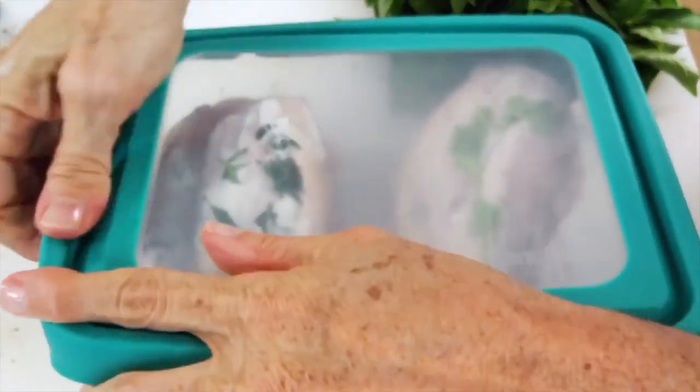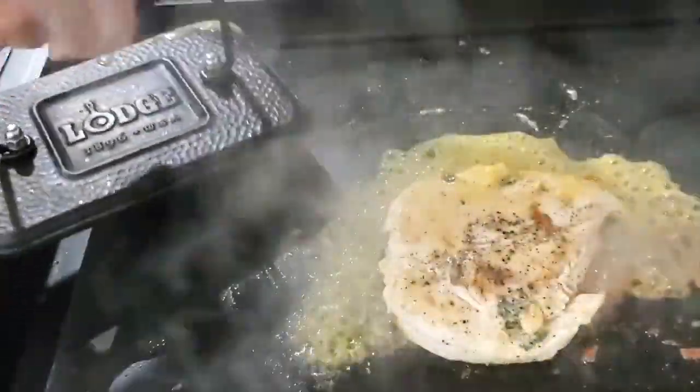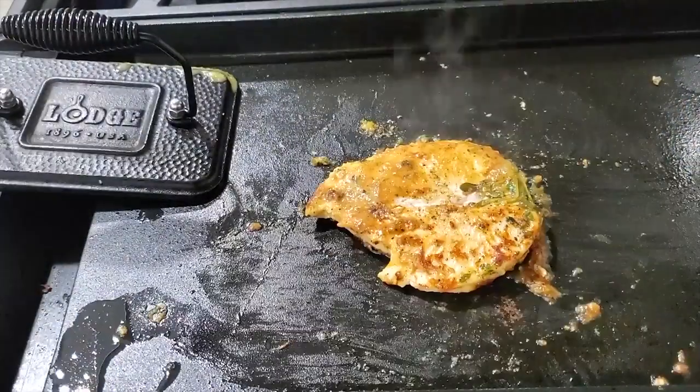So you're ready to freeze them. Today, we're gonna cook them on a grill. We're gonna preheat our grill to 360 to 380 degrees Fahrenheit.